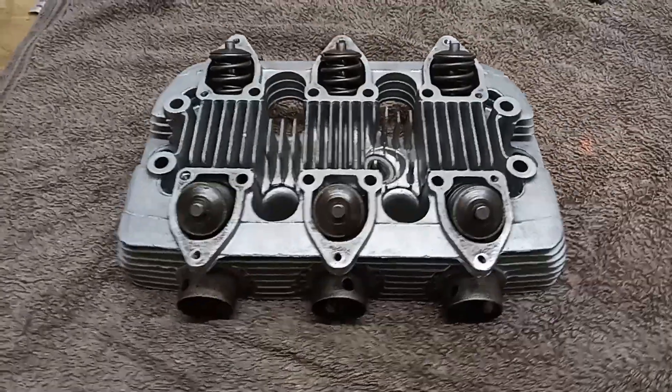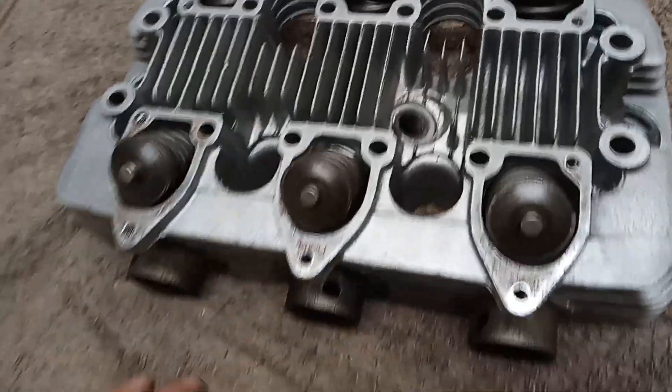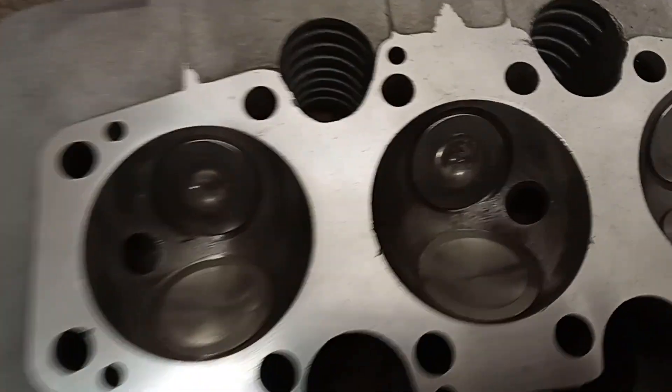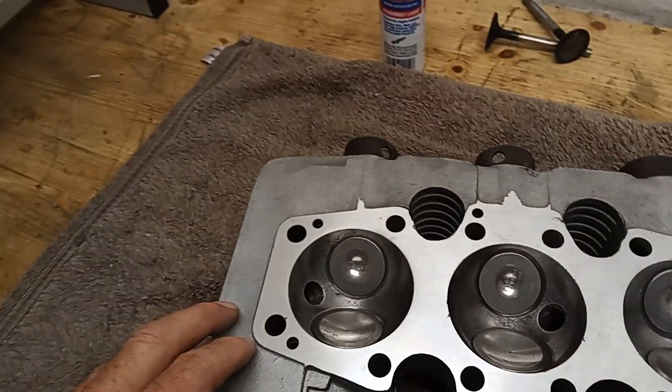All the valves are now in, all looking good - nice new exhaust valves and inlet valves. We're now just about ready to put the cylinder head on the barrels.